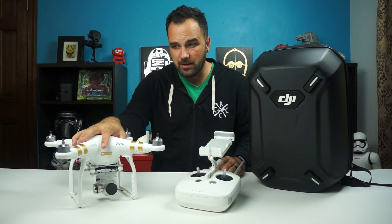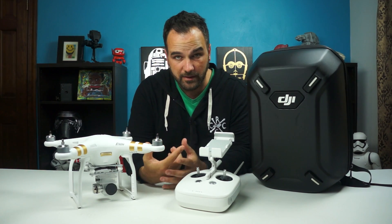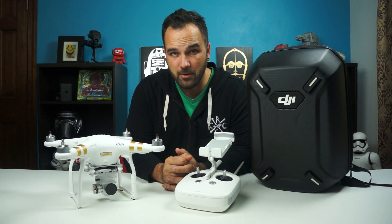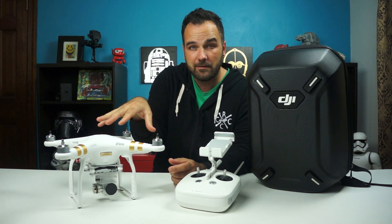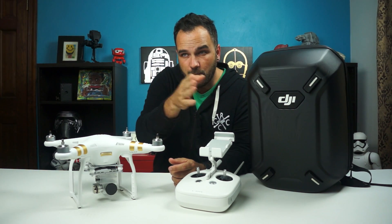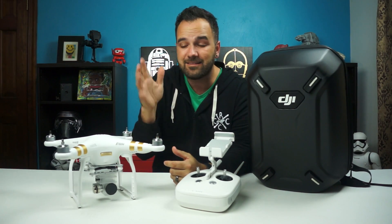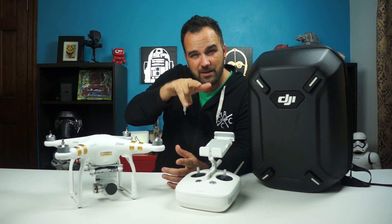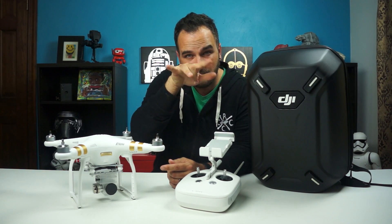The app is incredible — I can't even begin to do a full review after just one flight because there are so many features. Being able to see the map view of where you are, where you've been, what direction you're pointing — so if you don't have visual for some reason, you can look at the map and see which direction it's pointing and fly it back to your home base. Insanely cool. Also the ability to fine tune the gimbal's levelness so you get a nice horizon line.